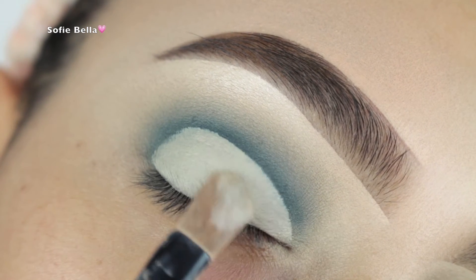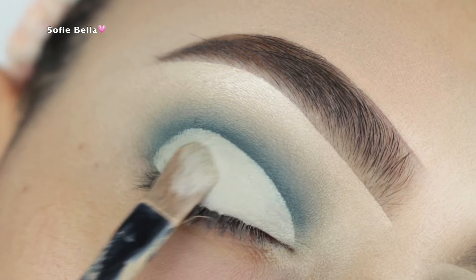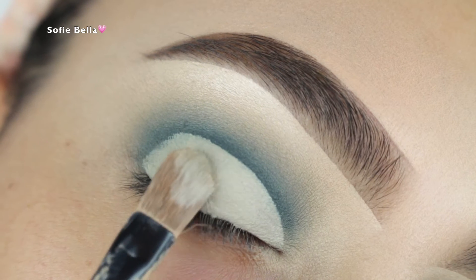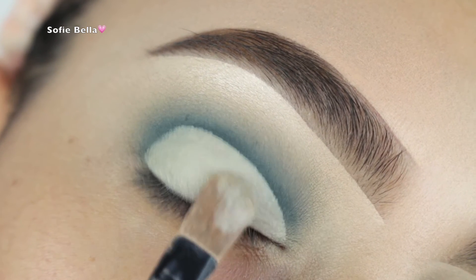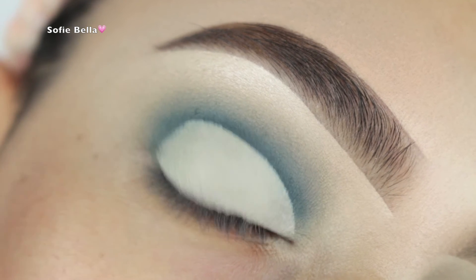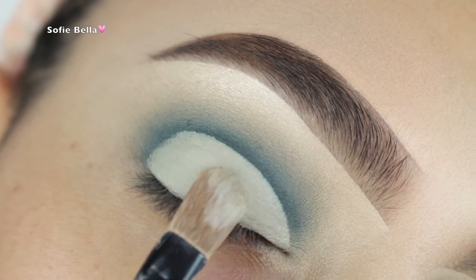Next, I'm picking up this concealer blending brush and some more of my Tarte Shape Tape in the color Bare, and I'm just starting to carve my lid. I did pinch the tip of this brush just to get a really nice precise line for that crease.